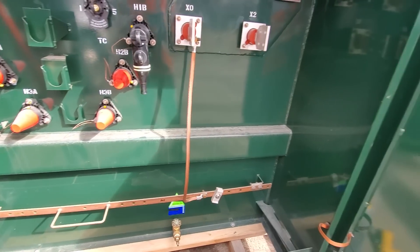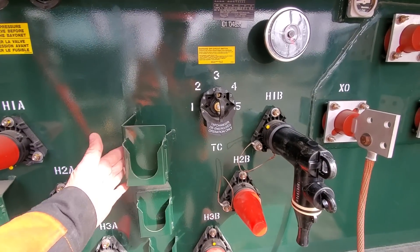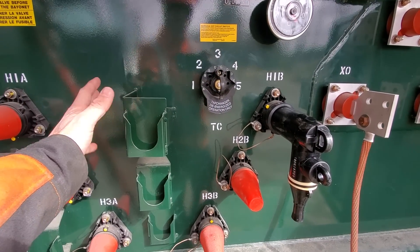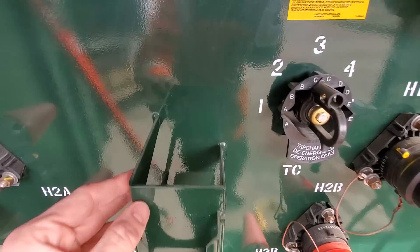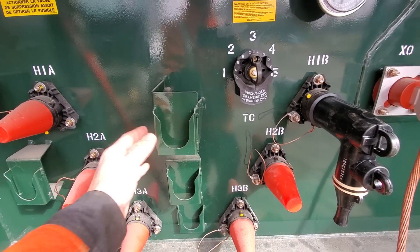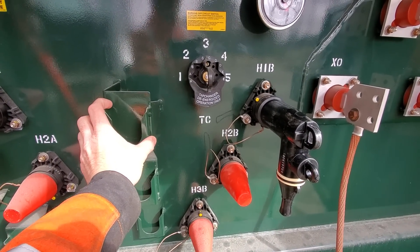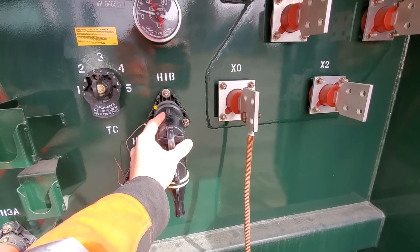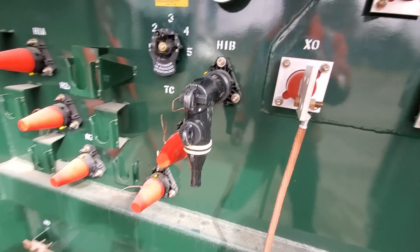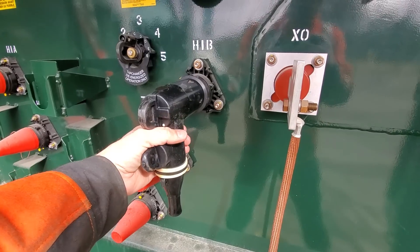These here are parking stands. All of our pad mount transformers come with these welded on. Sometimes they're a little bit closer to the face of the unit; these ones are pushed out a little bit — it doesn't really matter. What these parking stands are for is a place to park your high voltage connections. Whenever you have a 200-amp elbow, it's going to look something like this.